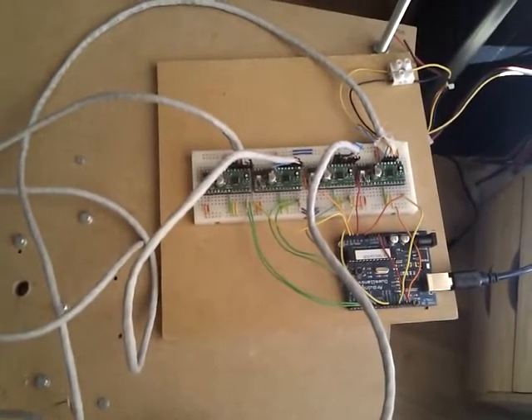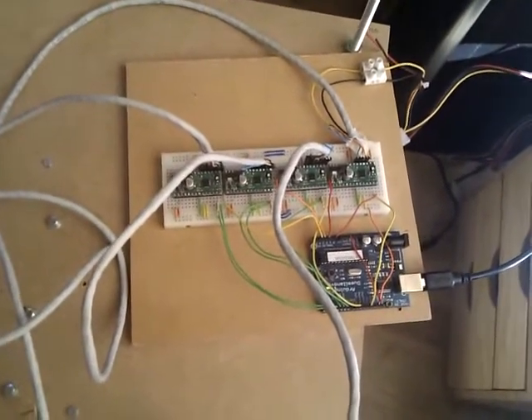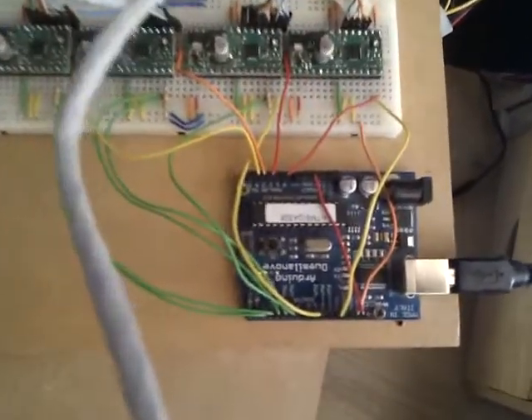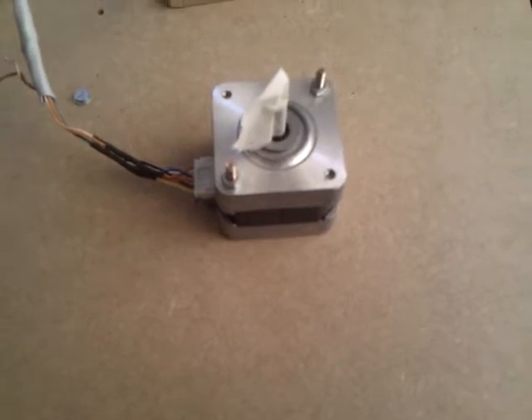This is a short introduction to the Delta prototype. Here you can see the electronics, the Arduino board, and the four Pololu separate motor controllers. Also visible is the extra motor that will be used for the extruder, but it's just a dummy for now.